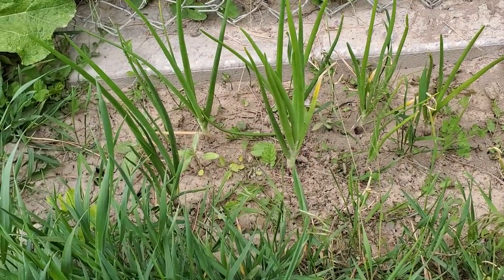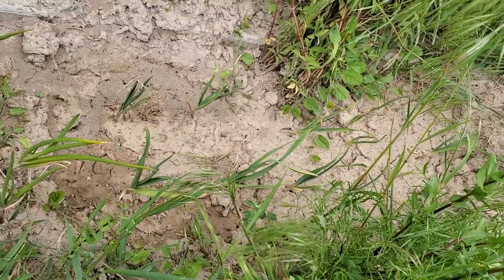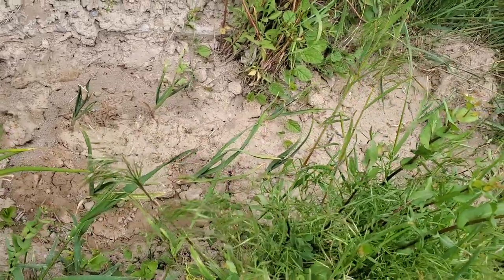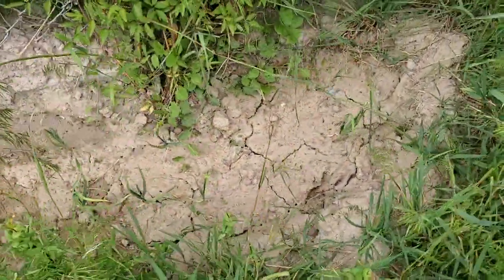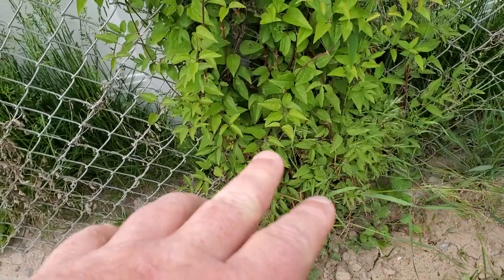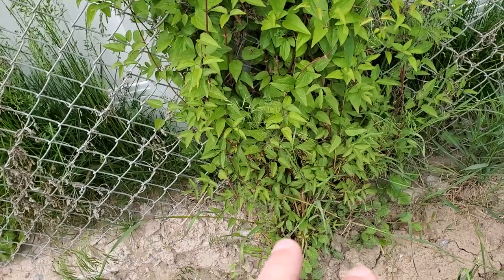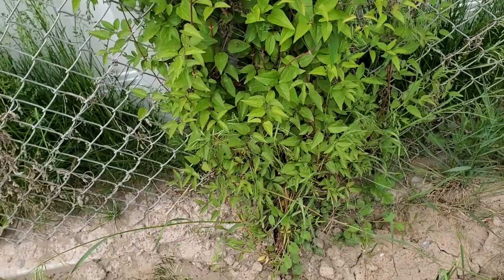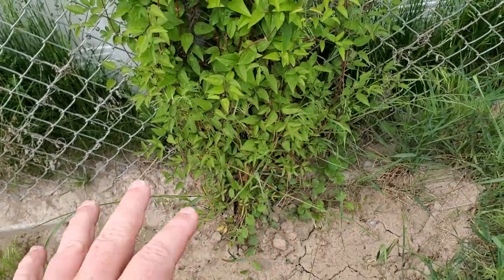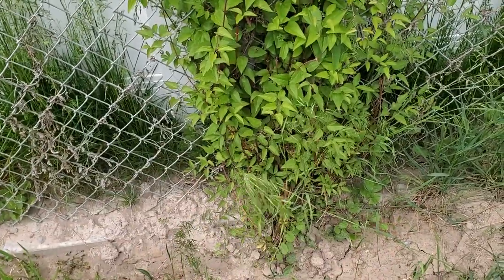I bet I could probably already pick some and eat them. These are some of my garlics — my middle daughter gave me a bag of garlic bulbs and I just threw them in the ground in March and they're growing like crazy. I forget what this other plant is called, but I've been transplanting it from the original one for years. Not all of them survive — this one has, and it's actually doing really well.